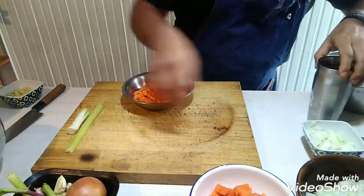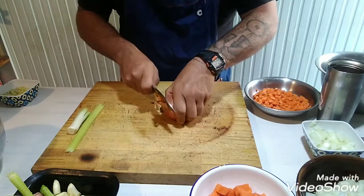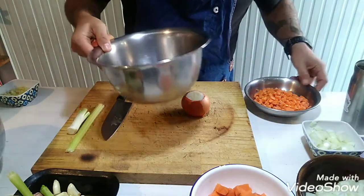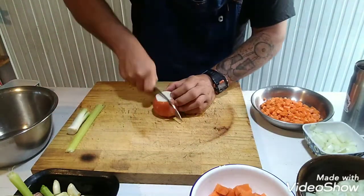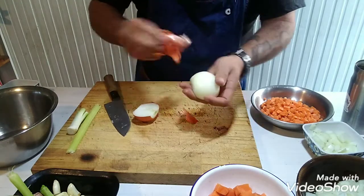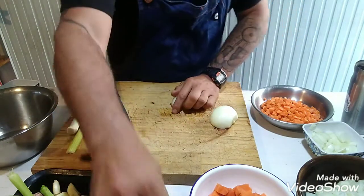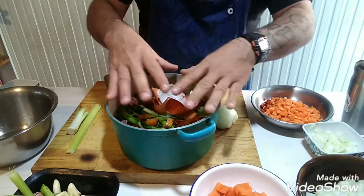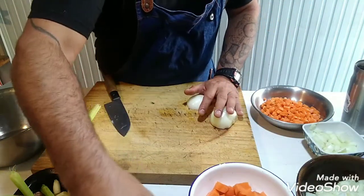Voy a empezar por la cebolla. La limpié bien. Cuando empiecen a trabajar, es importante usar un cuchillo afilado y un bowl donde pueda limpiar la basura. ¿Por qué limpié la cebolla? Porque esta parte de afuera, la cáscara, la voy a utilizar para hacer un caldo. Ese caldo está formado por las hojas de apio que no van en el guiso y la cáscara de la zanahoria. Todo eso va a una cacerola con agua, hierve 40 minutos, lo cuelo y me quedo con el caldo. Es muy importante para tener una base con mucho sabor.